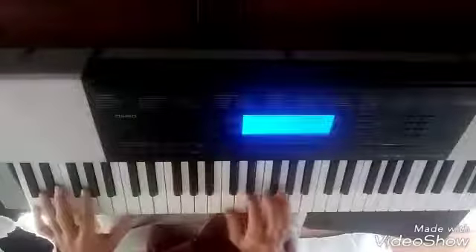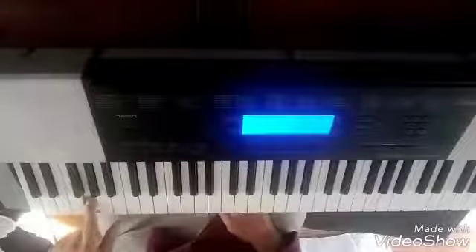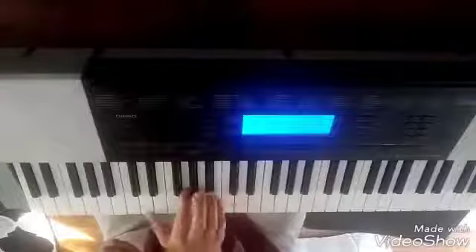I think that was an A minor 7 arpeggio there. G, D, C. F, E, D, C. F, E, D, C. F, E — I couldn't do this if I wanted to. F, E, D, C. G, A, B, C. That's a B. That's a C. That's a B. F, E, D, C. C. D, C. F, E, D, C. I think that's enough — gotta get cleaned up. Have a good day.